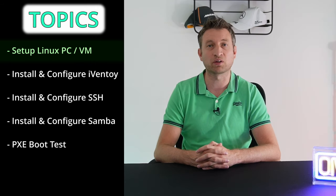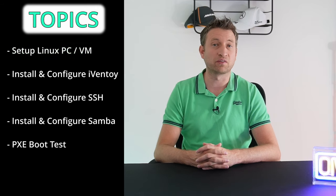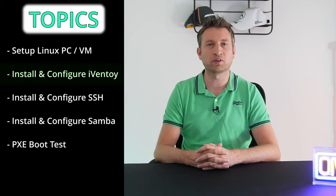The first thing we're going to be doing in this video is setting up a Linux PC. This could be bare metal or it could be a virtual machine with the hypervisor of your choice. I'm going to be using ESXi because that's what I've got at the moment, but you can use Proxmox or some of the others out there. Once Linux is installed, we're going to be installing a piece of software called iVentoy.